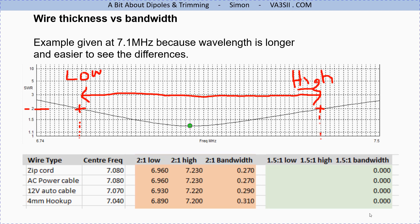The thinner zip cord gives 270 kHz bandwidth at 2:1 SWR, and the 4mm cable gives 310 kHz at 2:1. Generally you measure 2:1 bandwidth by looking at an SWR chart — the area where the SWR line crosses the 2:1 line on either side of resonance. You take the high frequency, subtract the low frequency; for example, 7.23 minus 6.96 equals 0.27 MHz. So it's not worth worrying about heavy cord when you can use the thinner stuff.